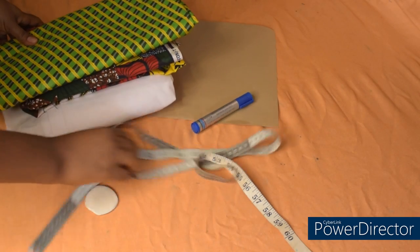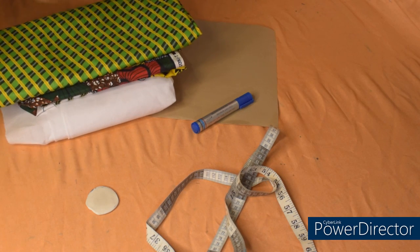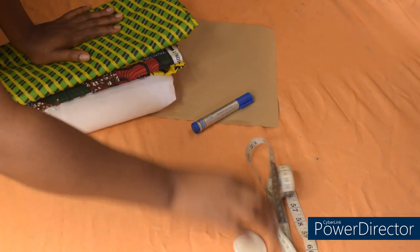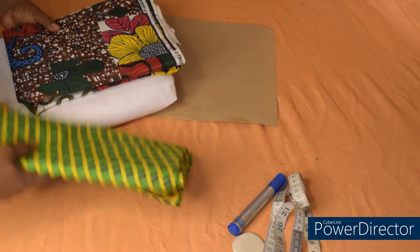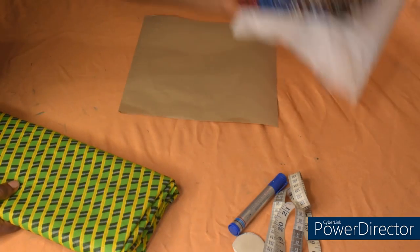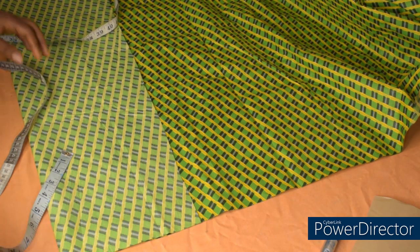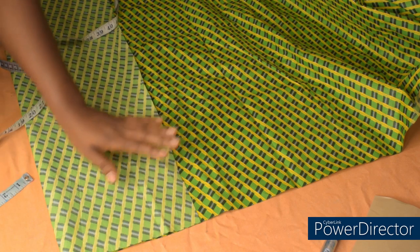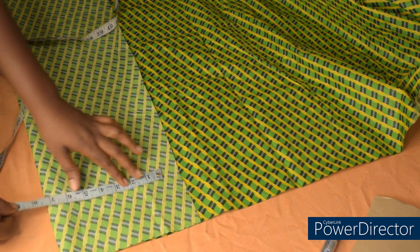We are going to start now. I'll be cutting the upper part first, then after cutting the upper part we'll cut the 720 degrees peplum. I'll place my fabric on fold — I'm going to cut with this one and then later I'll use it to trace this one. To cut the upper part, I've placed my fabric on fold using my shoulder measurement divided by two.